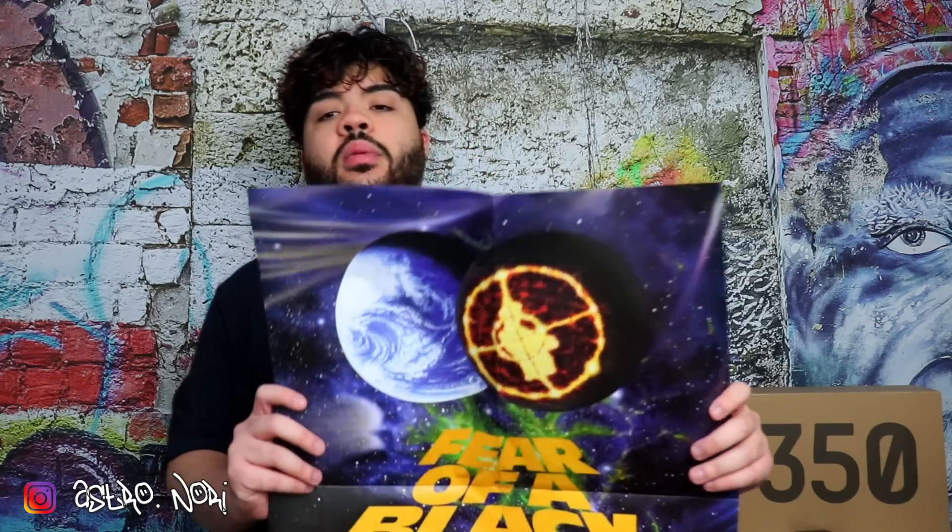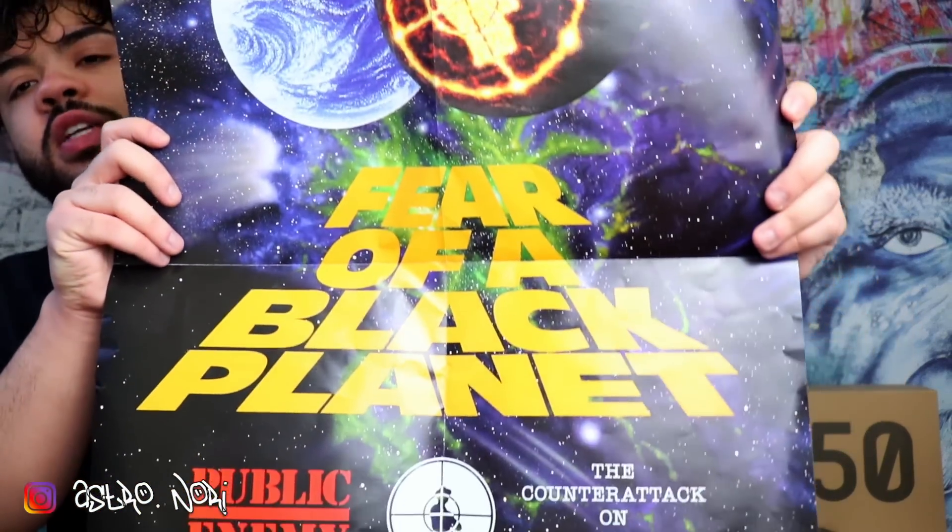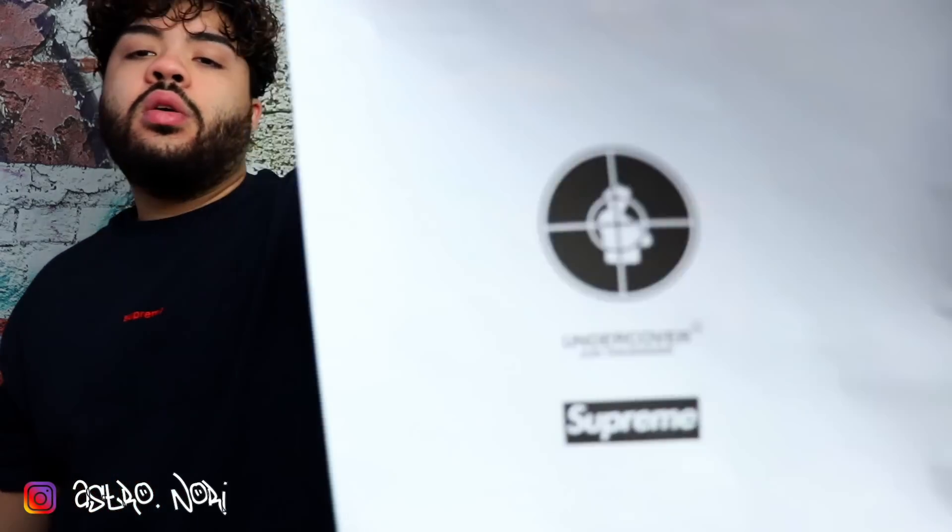First of all, they did include the poster, which is really dope. I'm looking into improving my room so this is something I'd like to keep. A lot of people are selling it for like $40, but I'm definitely keeping this — I really like the designs. I'm probably going to frame it and put it in my room. It has the logos on the back with Supreme and Undercover.